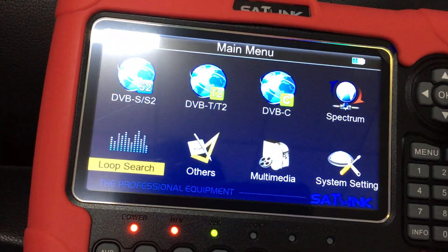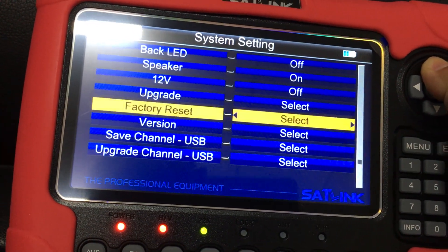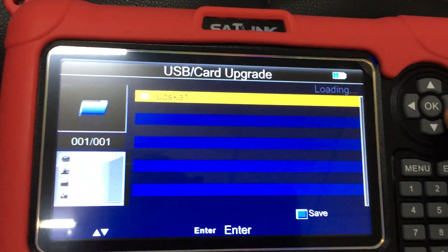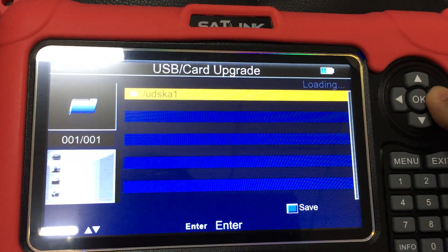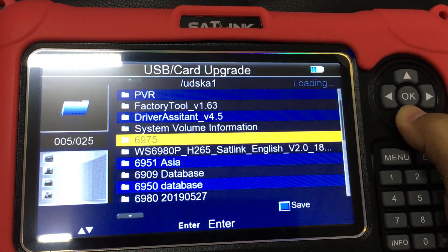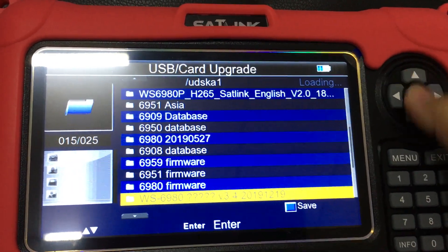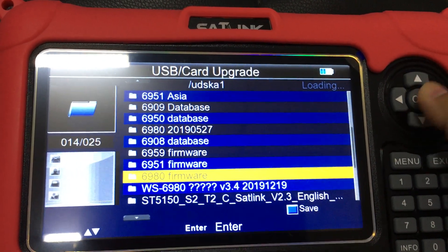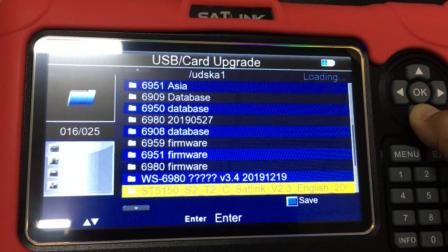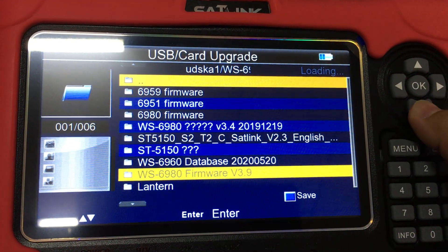Now we access the system settings icon. We will access the upgrade option, select it, click yes. And then we access the USB card upgrade and press the button. Then we will access the WS6980 model's firmware — the newest version. With version 3.9, this version may be newer.